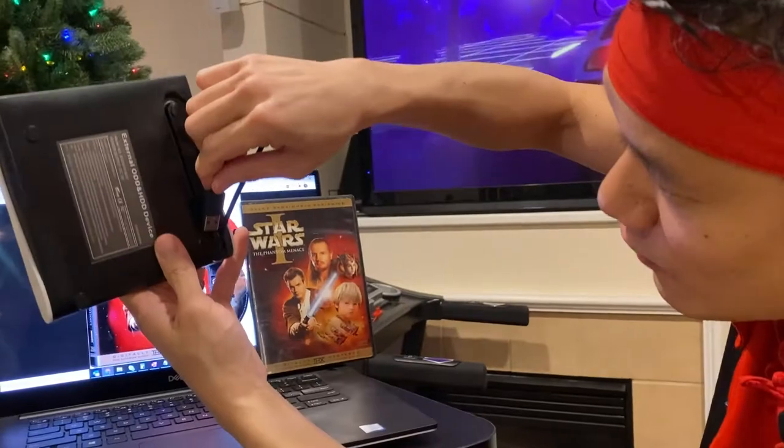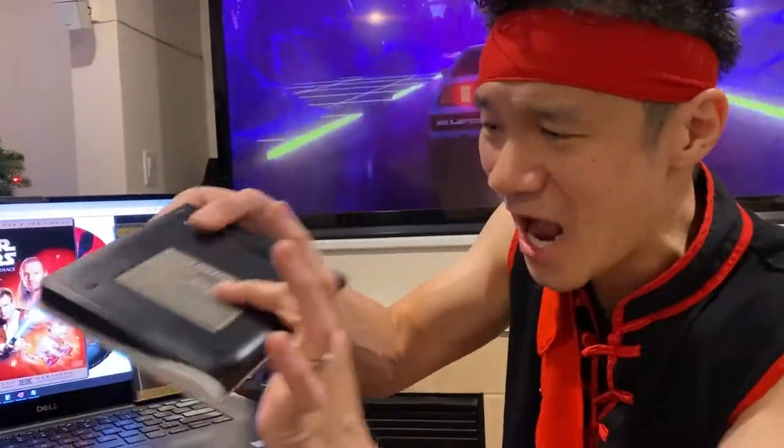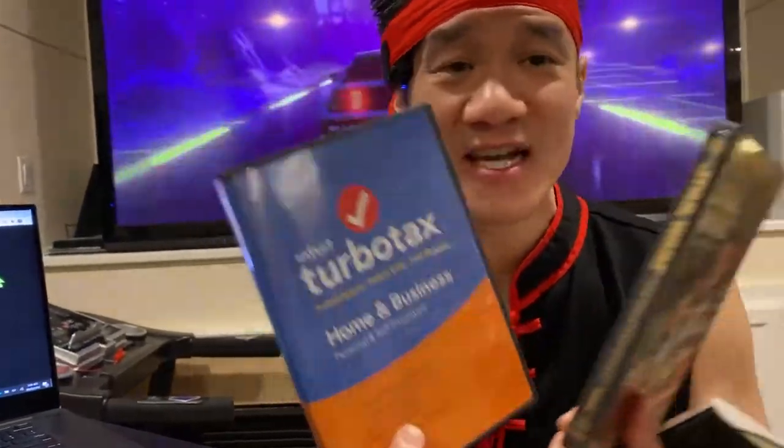So when you're done, this cable folds nicely back here, and you are good to go. There's no power adapter, nothing to mess with. It's just one USB cable — plug it in, plug and play. You can watch DVD movies, you can use your CD software, your DVD software.